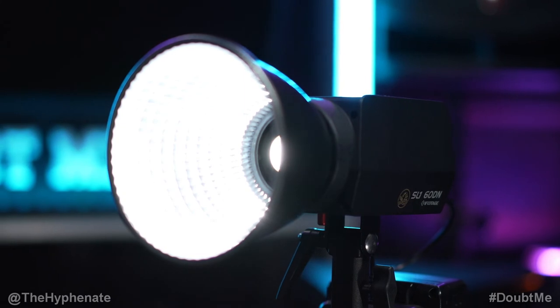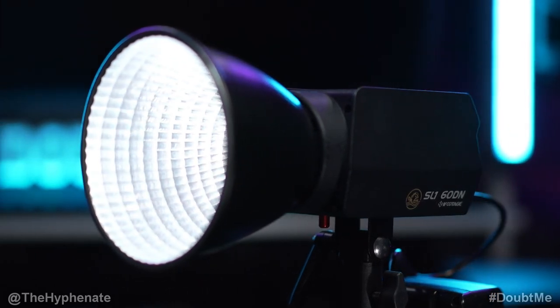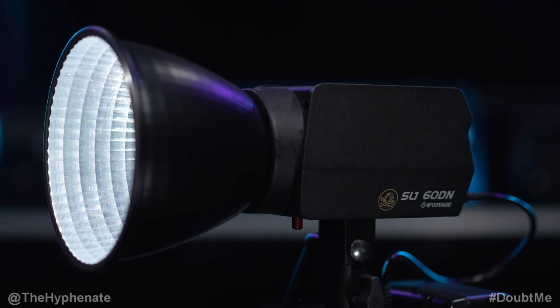That's my review of the iFootage Anglerfish SL160DN — it's really awesome, affordable, has a lot to offer, and most importantly is extremely accurate, making it the best choice for content creators in small to medium studios. There's definitely a lot of power here so it can work in larger studios too, but it really shines in medium spaces. If you're interested, links are in the description; please drop a like, comment below with any questions, and subscribe — I have a lot more videos coming soon.